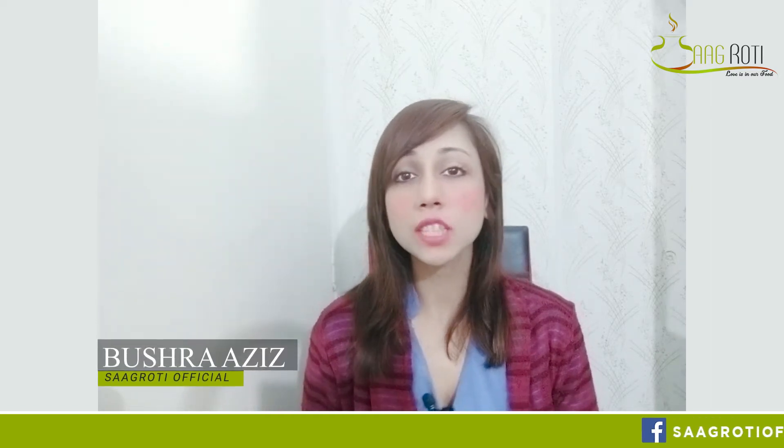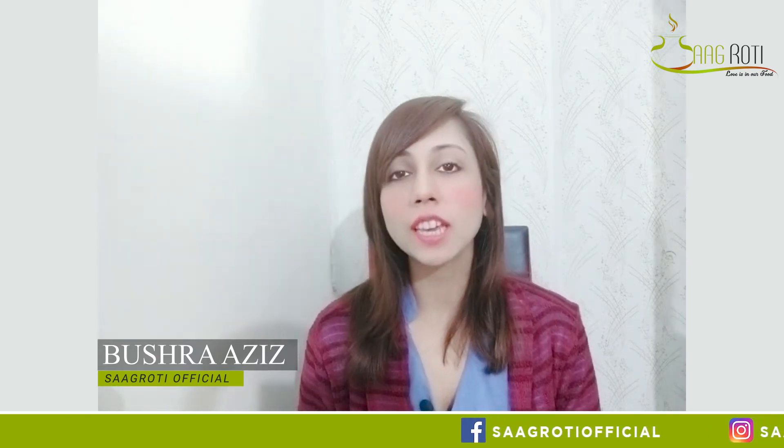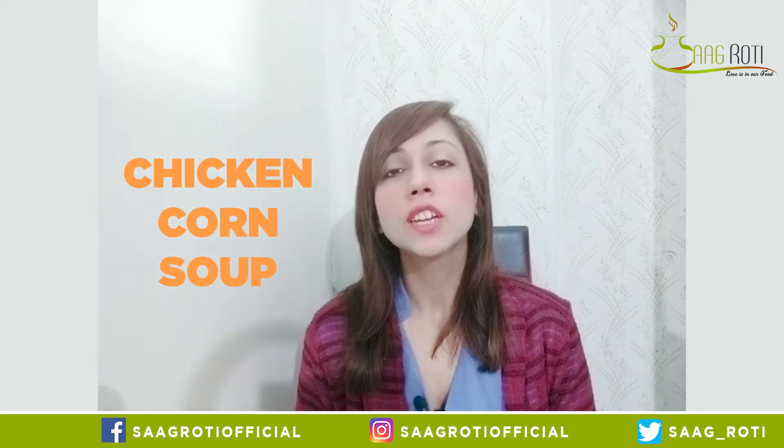Assalamualaikum everyone! I am Bushra Aziz. Hope you all are good, fine and shine. As for now, soups are very good. So today I have thought that why not make chicken corn soup, which is homemade and delicious. So let's see what the recipe is.